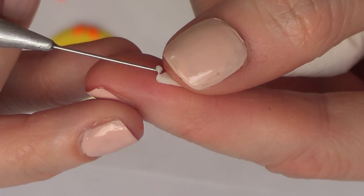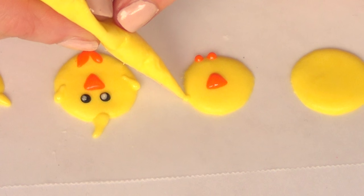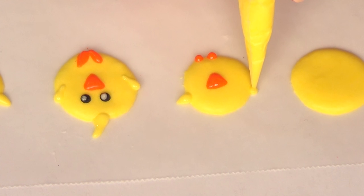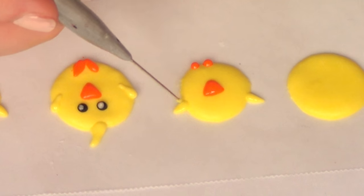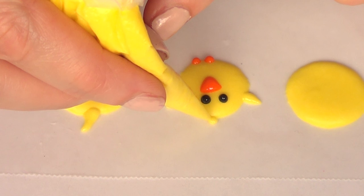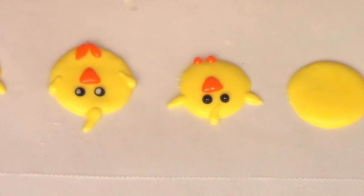Then I'm going to be applying some small tiny eyes with some black royal icing. I'm just going to take my scribe tool and add a small tiny white royal icing dot in the middle of the black. And then I'm just going to be adding some details here and there just to make it cuter. You can customize it to your own liking — each chicken can have its own expression, and that's what I wanted to do here. I think they look super cute.